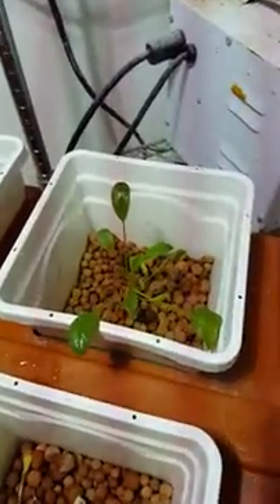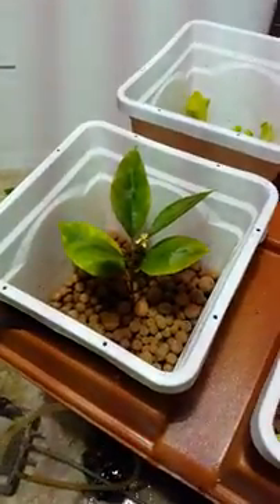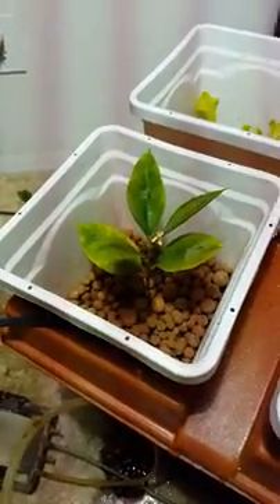This is again the same method — sprinkle the seed. This one I'm trying to clone a citrus plant. It takes a while because the stems are hard, but eventually it does work.